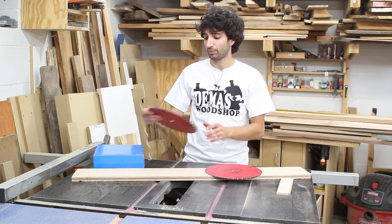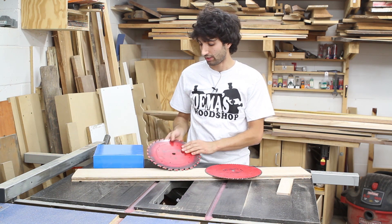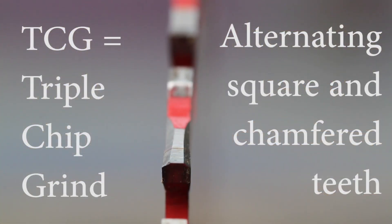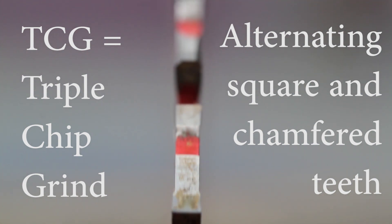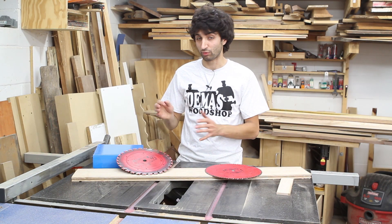This blade here is my rip blade. It is a glue line rip blade, also from Freud. It's a 30-tooth blade and it is a triple chip grind. That blade works extremely well for rips — it gives really perfect edges with no burning and no saw marks on those edges. It's just a great blade.